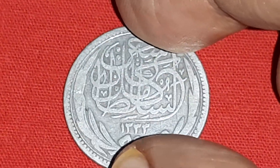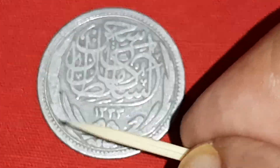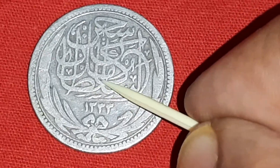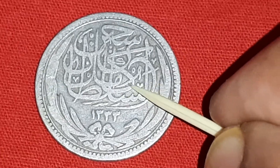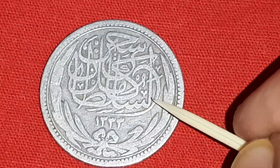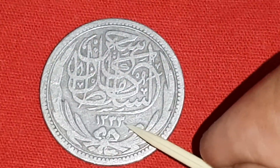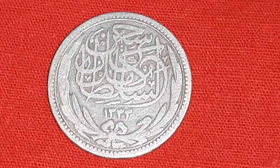Middle alignment. On the obverse side: Sultan Hussein Kamil, in Arabic. Legend with accession date 1333, which means 1915.